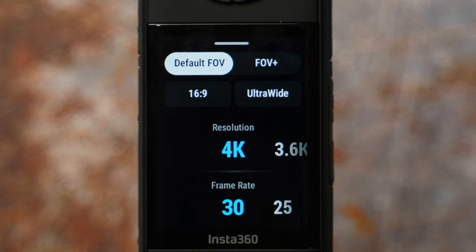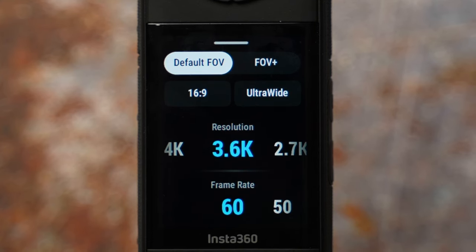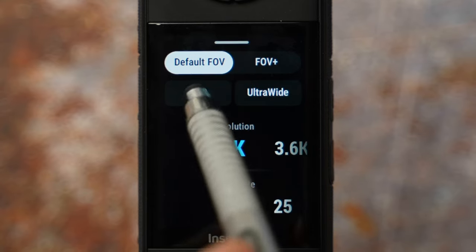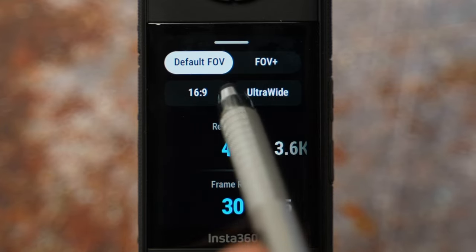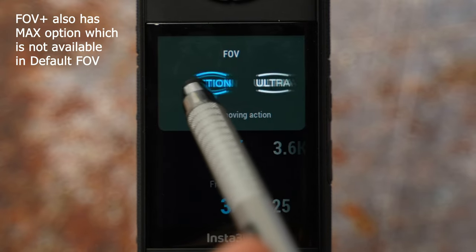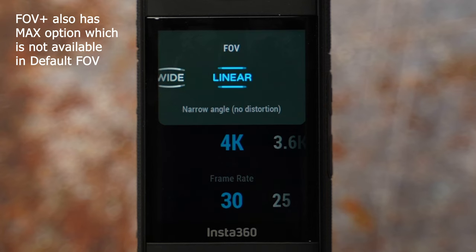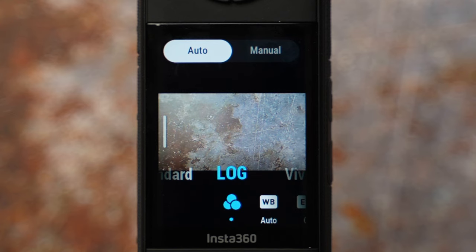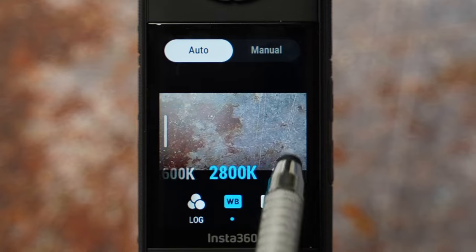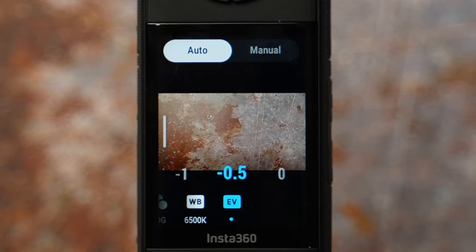30 fps is the recommended frame rate. For slow motion, lower resolution to 3.6K and go up to 60 fps — you could slow it down up to 40% on a 24 fps timeline. There are two ratio options: 16 by 9 wide and 9 by 16 portrait. Field of view options include action for fast moving shots, ultra wide with some distortion, wide with no distortion, and linear — a narrow angle with no distortion. Swipe left to settings: color profile lock for Insta360 LUT or standard, white balance 5500K daytime / 6500K sunrise or sunset, and exposure minus 0.5.